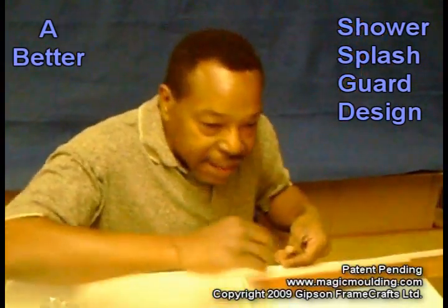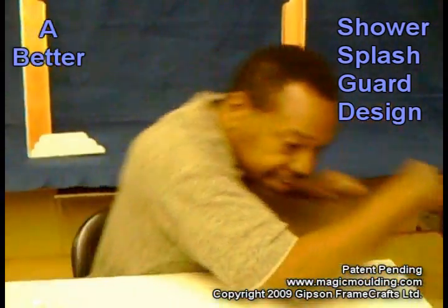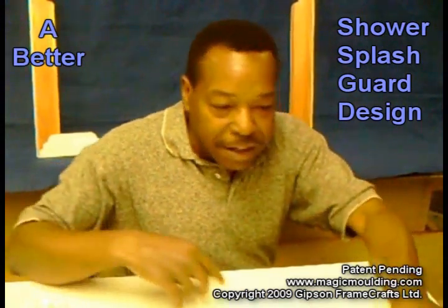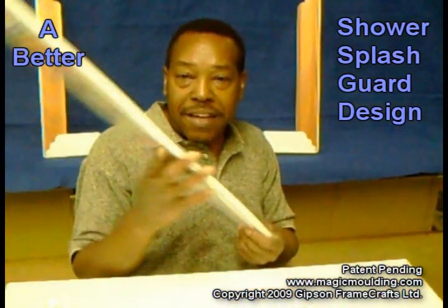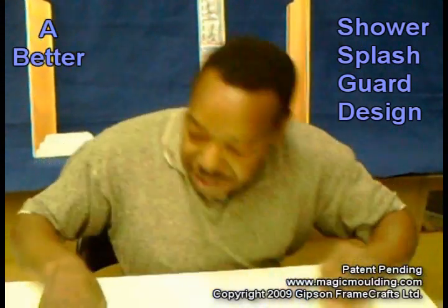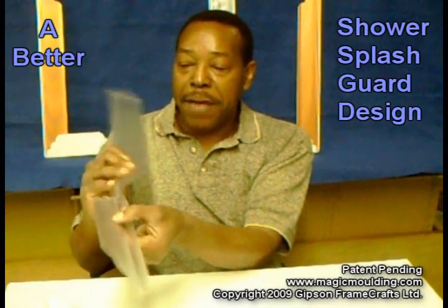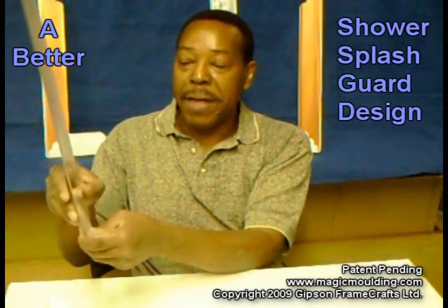I'm going to put some tape on the inside just to hold it there so you can see how that looks. That's the way I've made these look, but when you get yours, they're going to be plain — I just took some lacquer spray paint and painted these. Again, I bend them quite a bit, then fold them in.